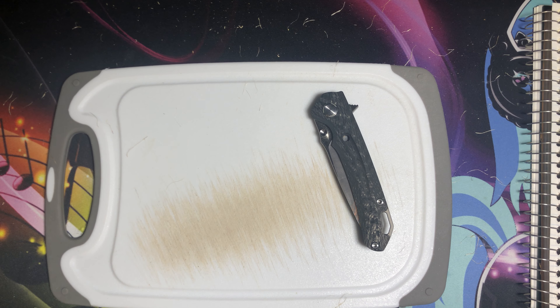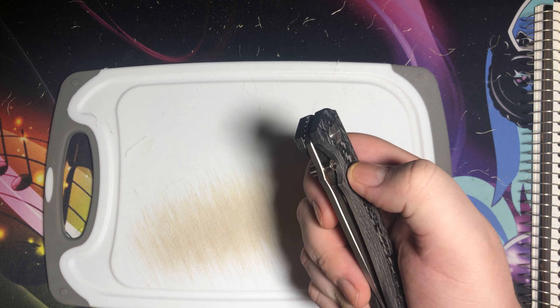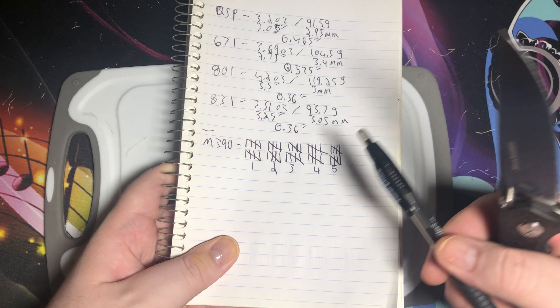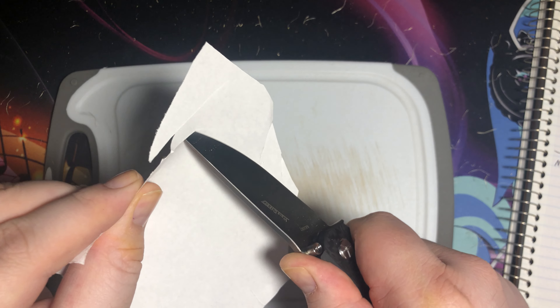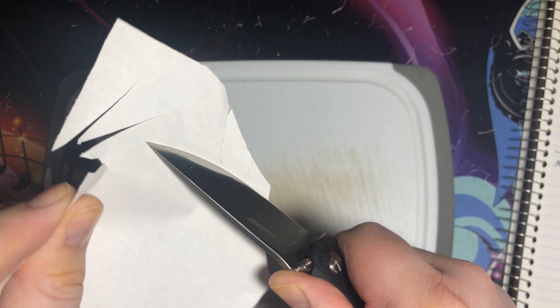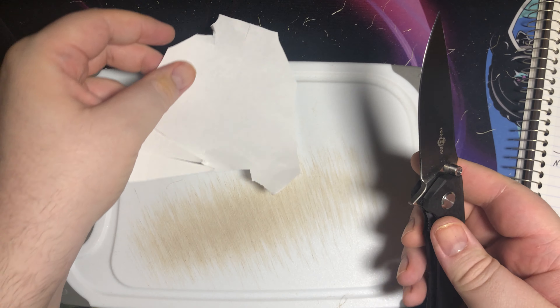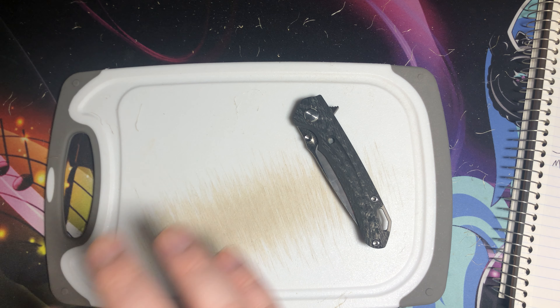Here is the cut test result for the TS-182 knife in M390 steel. From my count I got basically 500 cuts — that's kind of where paper cutting becomes unreliable. So that's basically where I'm calling it: 500 cuts. That ain't bad, though it's certainly not the 730 that the S90V did.